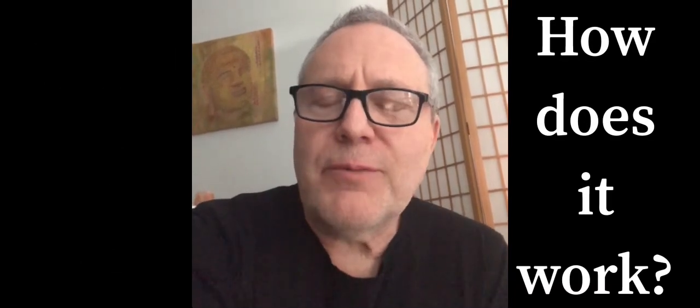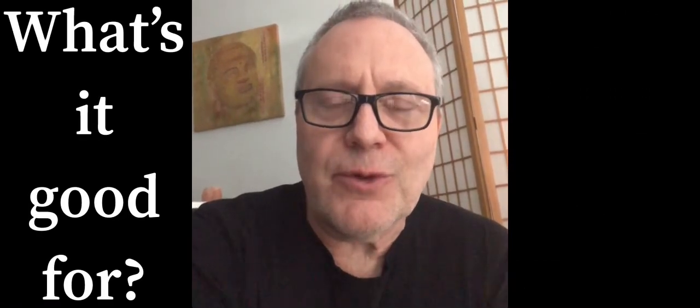Hey Mike, it's your old yoga teacher. You do in fact know 4-7-8 breathing — we've done it in class. It was created by Dr. Andrew Weil and it is designed to downregulate your nervous system. It's done by breathing in to a four count, holding your breath to a seven, and exhaling to an eight count. Really great if you're having issues with insomnia right before you go to sleep. Take care, buddy.